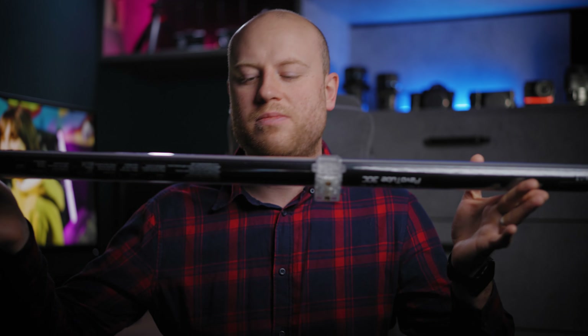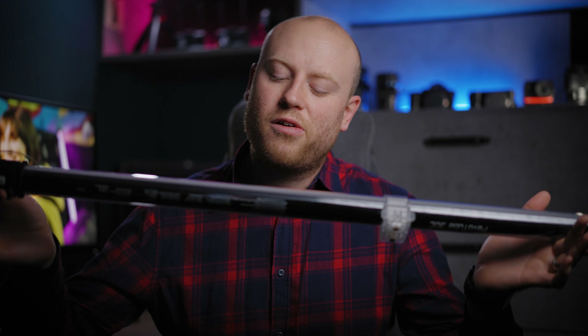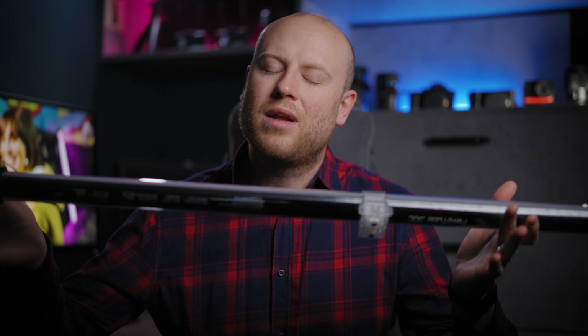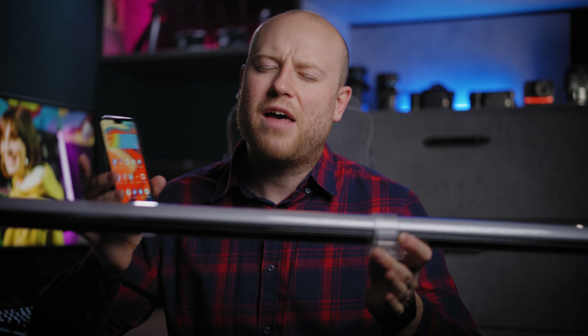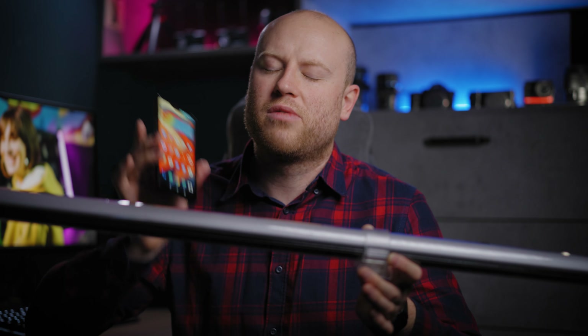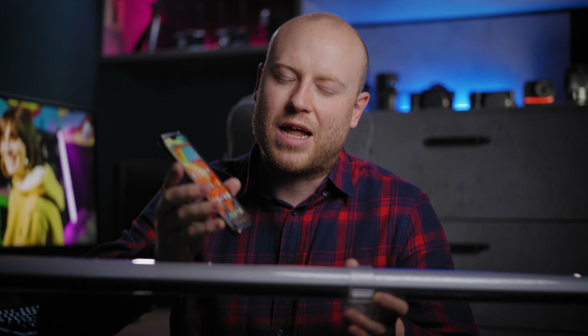One downside for the Powertube 30C is that you can't control the tube straight from your smartphone. You have to get a dedicated controller, link them up, and then control it with your smartphone. They could have just included Bluetooth with a direct link to your smartphone and a simple app, rather than requiring a dedicated wireless controller to link to your light and then link your smartphone to the controller and then to your light.